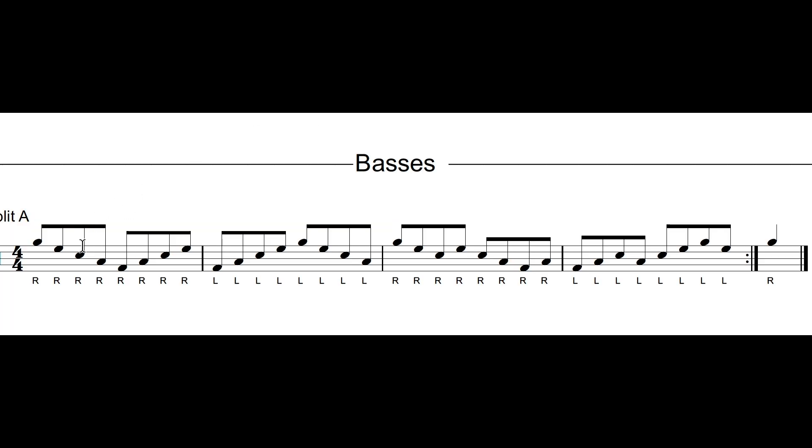The next step in learning a bass drum part is highlighting your individual part. Go through with a highlighter and highlight just the notes that you play — just the notes on your line or just the notes that are unison. Once you've highlighted your parts, look at each measure and make sure you can play each bar with your feet in time with the metronome.